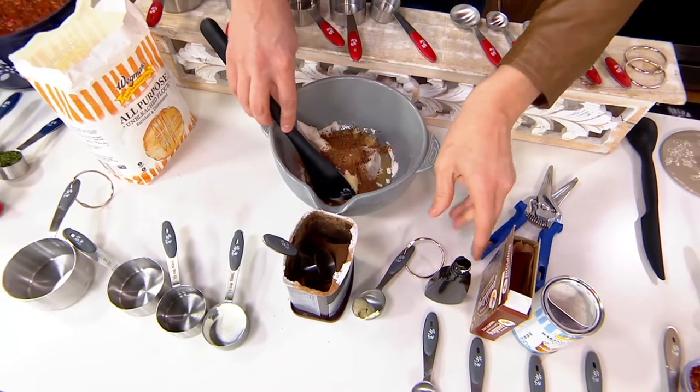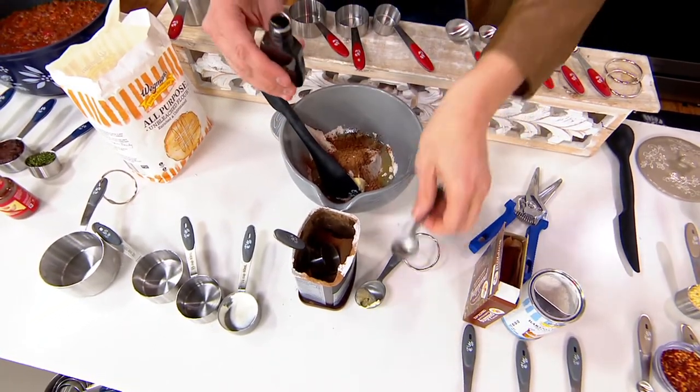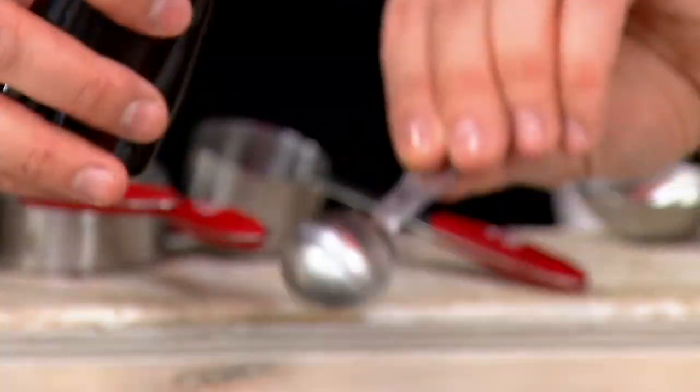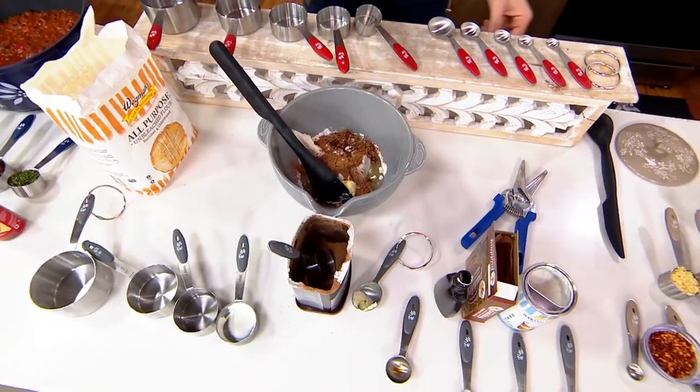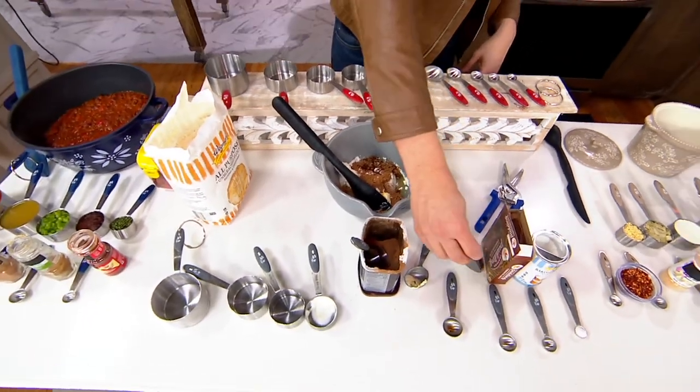We've got over 1,000 people picking this up right now, and we're very busy on the phone. It looks like I'm making little chocolate chip cookies or something over here. That wasn't soy sauce — that was vanilla.